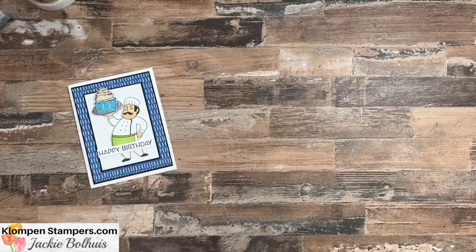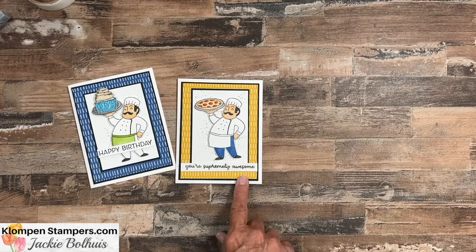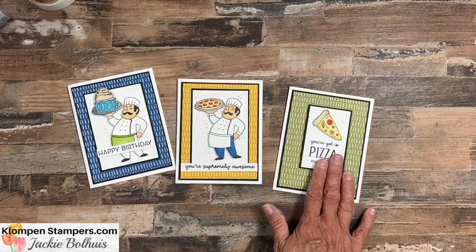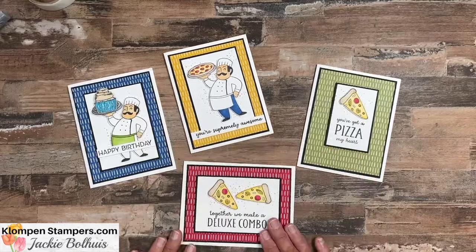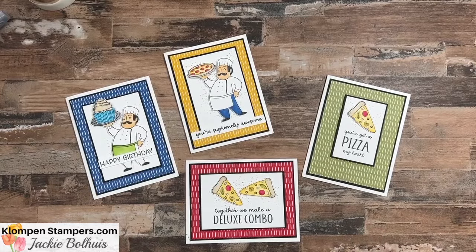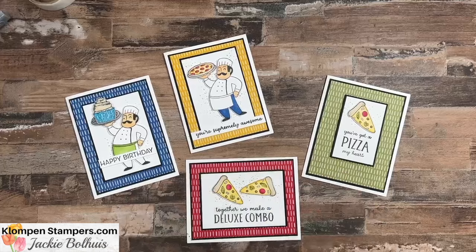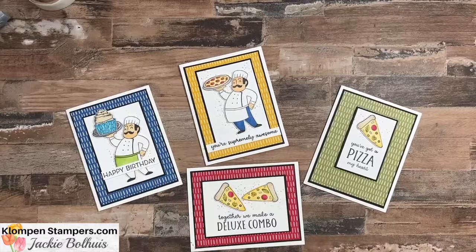So there's the one we just made. Here's my pizza version — I made these cards all very similar with the layers and designer series paper. You can see those crumb cake speckles, and on that one I cut the layers a little smaller to accommodate the sentiment 'You've got a pizza my heart.' And then of course we have to have a deluxe combo. Super fun stamp set — I brought in a different greeting and the cupcake, but otherwise everything is from Supremely Awesome, all colored with Stampin' Blends. I hope you enjoyed the tips and that these cards put a smile on your face. Check out the blog post for all the details. We'll be stamping again real soon — have a stamp happy day!